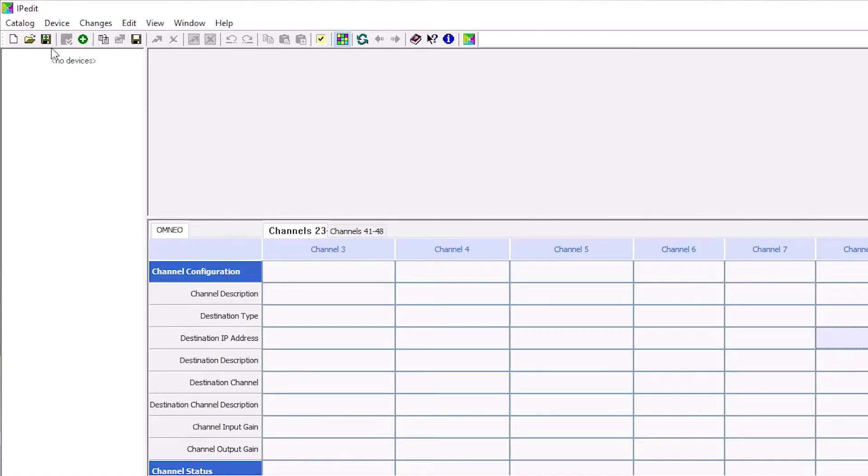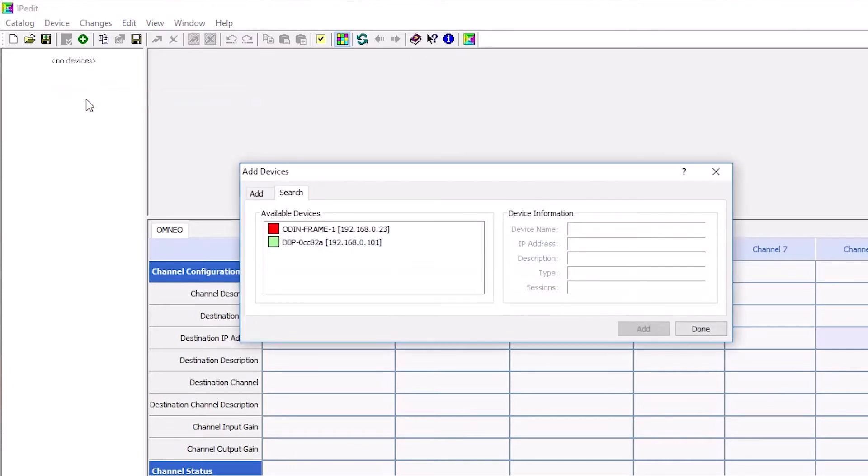Now we will add an ODIN frame within IP-Edit. Open IP-Edit. From the device menu, select Add. The Add Devices window appears and opens to the Search tab. Select one or more available devices. The Add button will become active and then you can click the Add button. The selected devices will then appear in the device catalog on the left panel. Click the Done button and the Add Devices window closes.